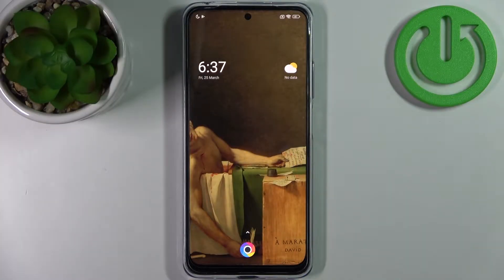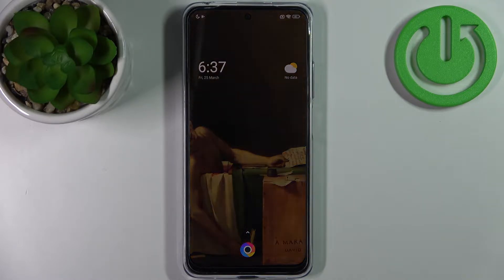Here I have Xiaomi POCO M4 Pro and today I'm going to show you how to scan QR codes on this device.